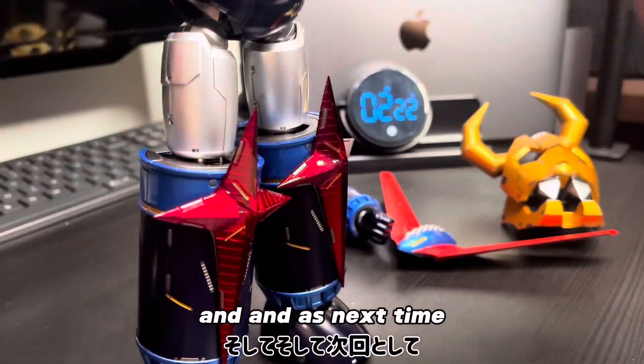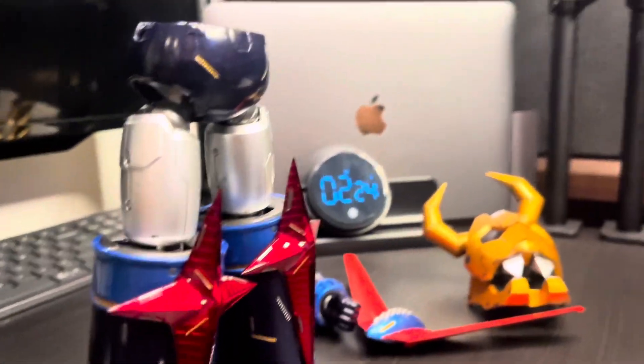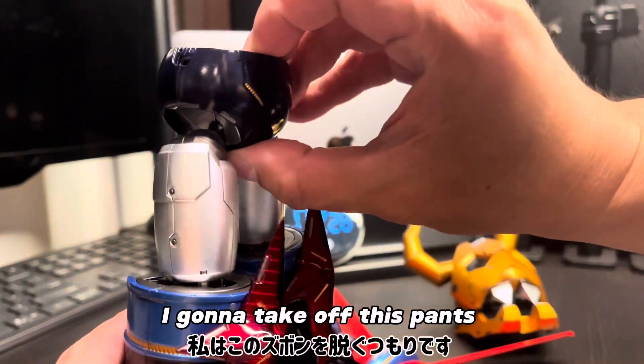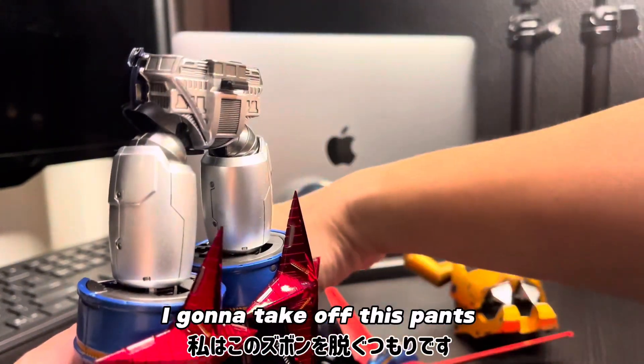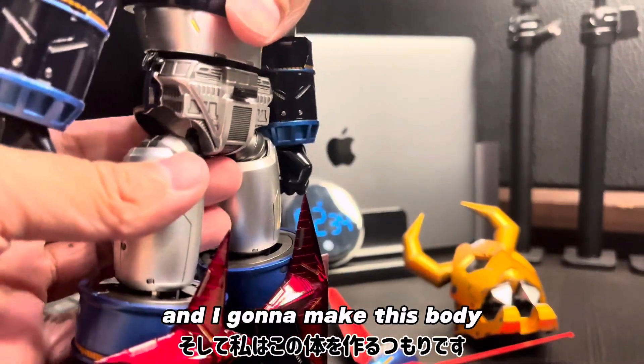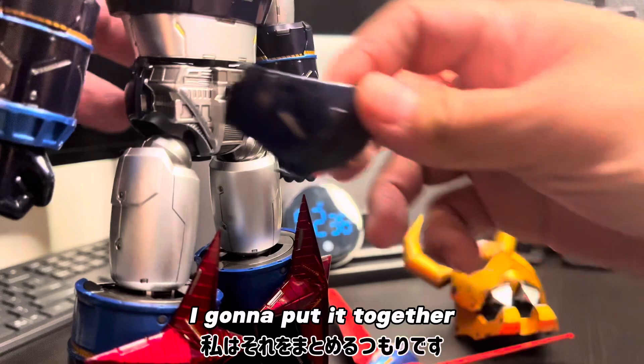And next, I'm going to take off this pants and make the body. I'm going to put it together.